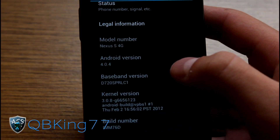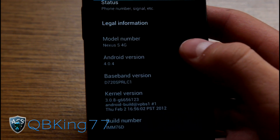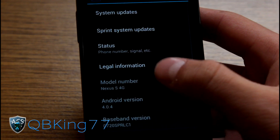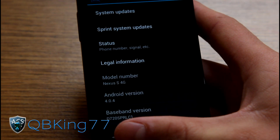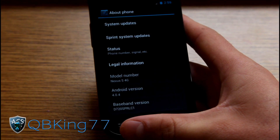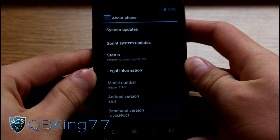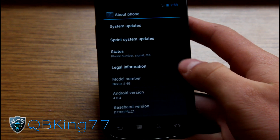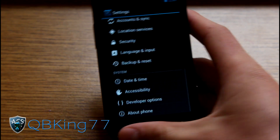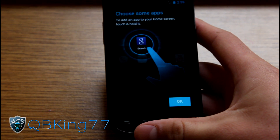Now you can get the Ice Cream Sandwich experience on your Nexus S4G and manually install it via this video. Be sure to check out my full review video — I'll link to that in the description. Subscribe, and follow me on Facebook, Twitter, and Google+. All links will be in the description below. Thank you for watching and be sure to give this video a thumbs up.